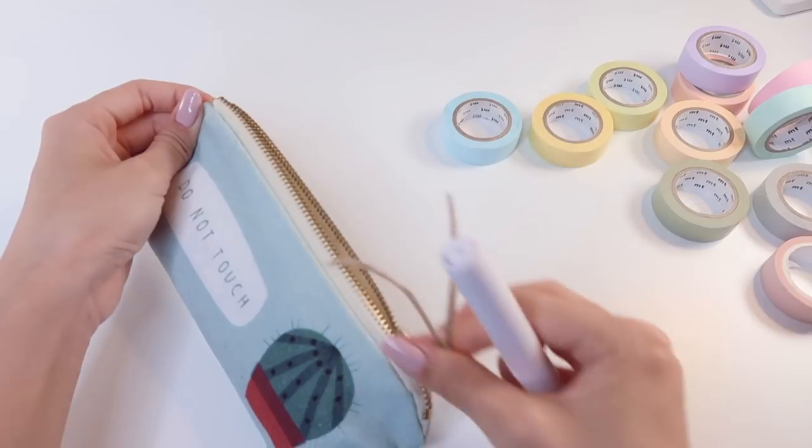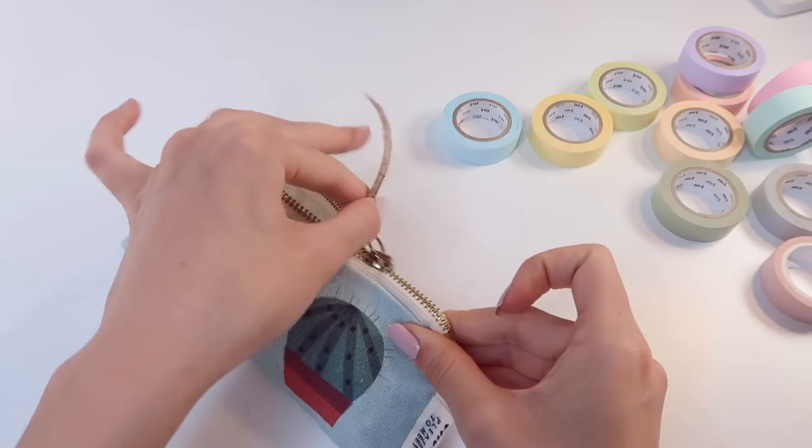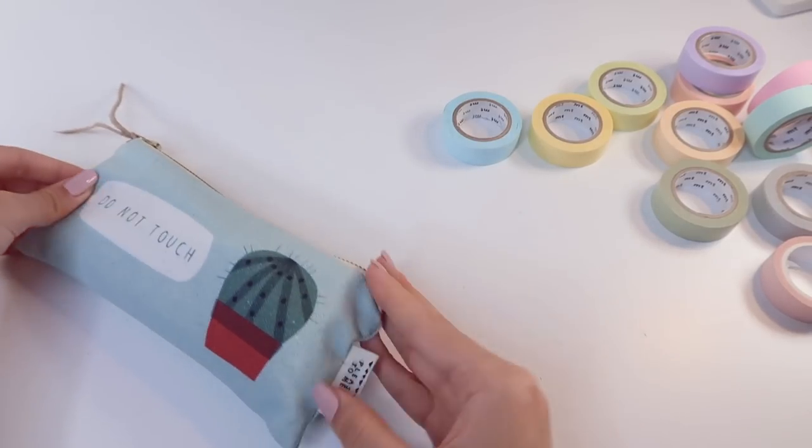Anyways, that is everything I have in my pencil case. I hope you enjoyed this video. Thank you so much for watching and I'll see you guys soon, hopefully!